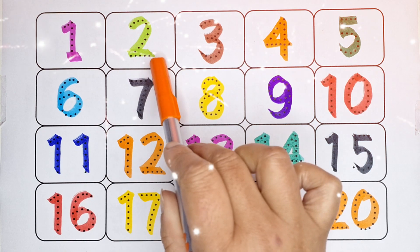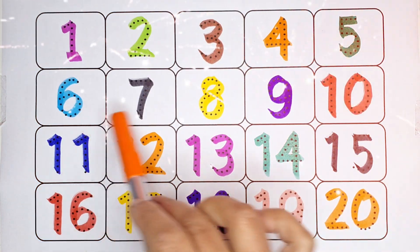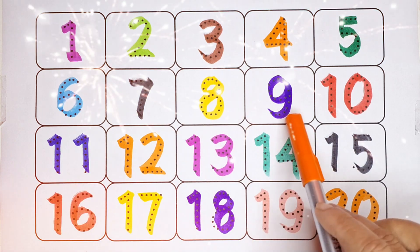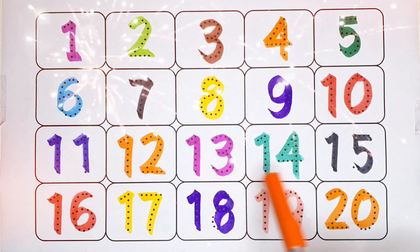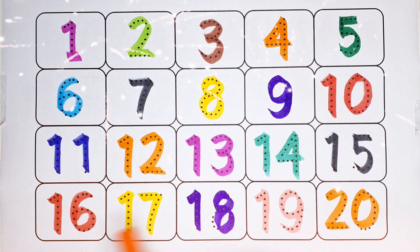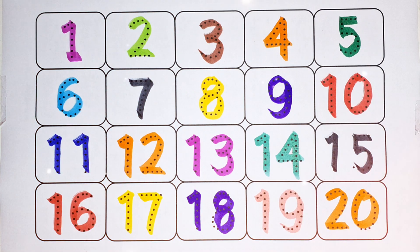1, 2, 3, 4, 5, 6, 7, 8, 9, 10, 11, 12, 13, 14, 15, 16, 17, 18, 19, 20. Thank you!